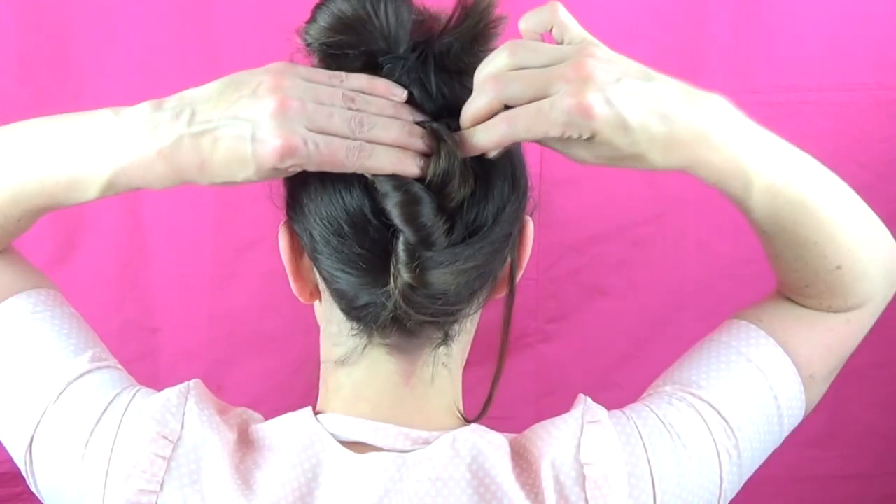And this gets all the frizzy ends out of the way. Now you can just leave it like this, but for this style we're going to be covering it in a filler. This is why it's a no-tease style — you need to get volume somewhere.